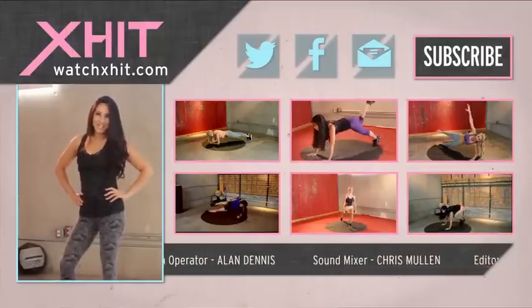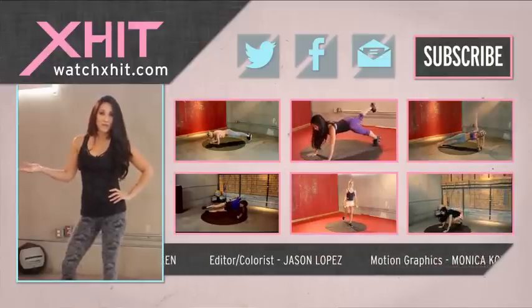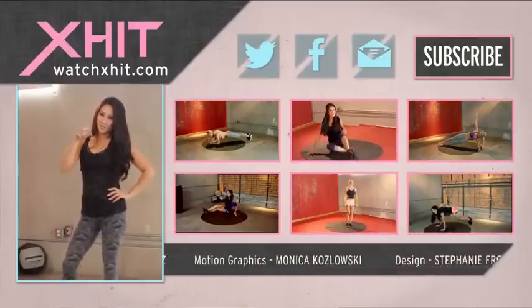Thanks for watching here on X-Hit. Make sure you subscribe, leave a video comment, and follow me on Twitter at KelseyLee.com. See you soon.